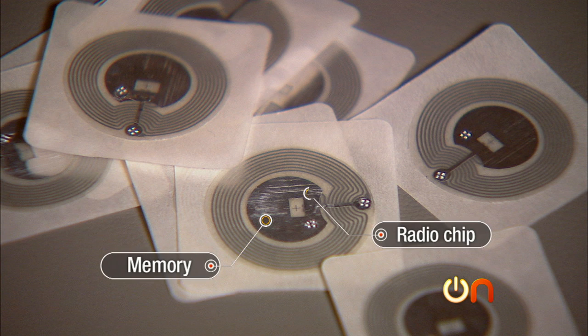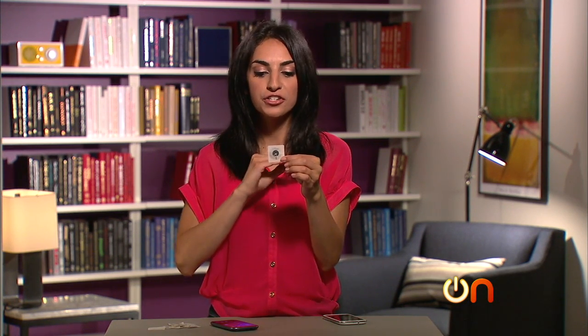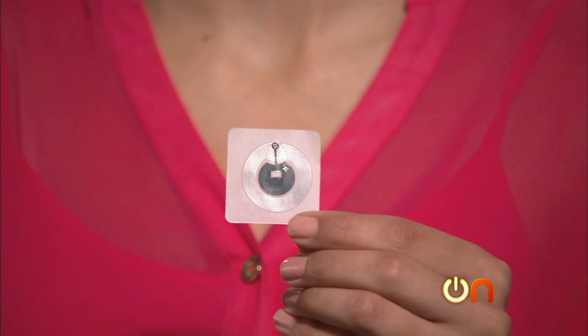These tags have a tiny bit of memory and a radio chip attached to an antenna — all in this super thin chip. But there's no battery; it actually draws power from the device that's reading it, and in our case that's the phone.